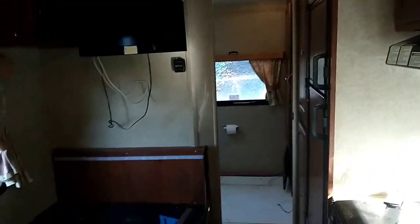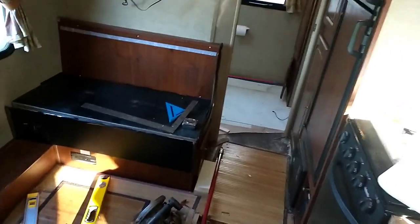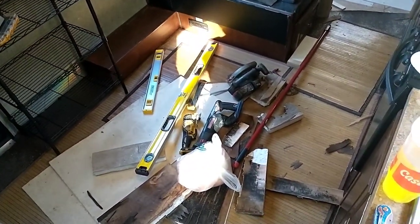Here we go again trying to get this camper project finished up. The next step is the floor - the bathroom floor is taken care of, the hole is fixed, the floor is nice and sturdy. To cover that up and improve the rest of the floor, we're going to put down some laminate flooring. The existing floor is foam with small plywood on top, and point loads like bed feet can push through or soften that plywood, so we want something more rigid than the original linoleum.